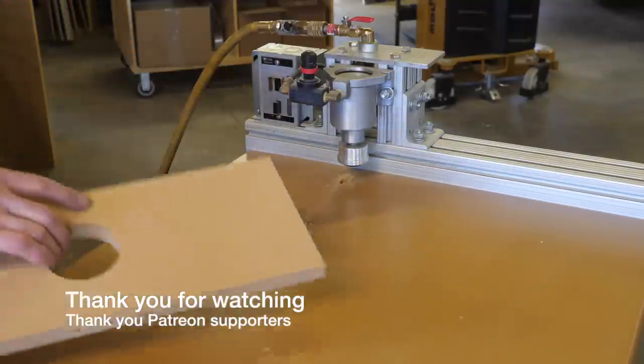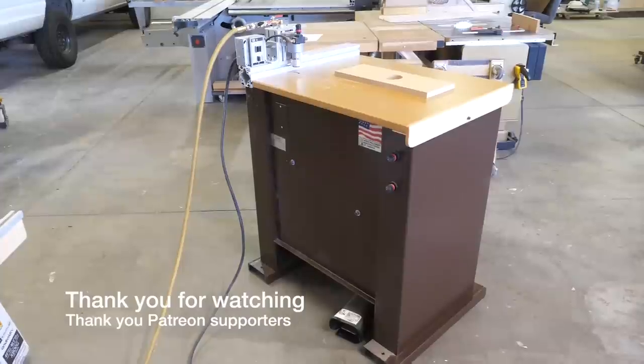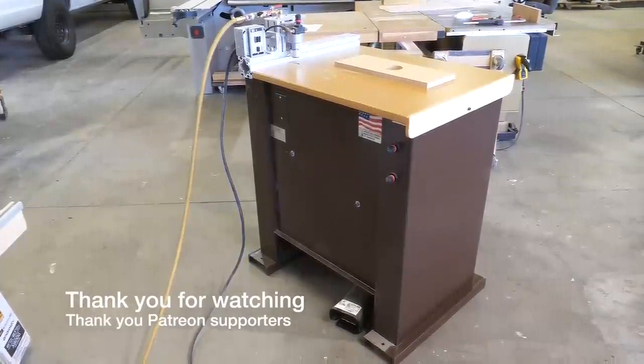I hope you enjoyed following along. If you have any questions, comments, fears, or concerns, put them in the comments section below. Thank you for watching — till next time.